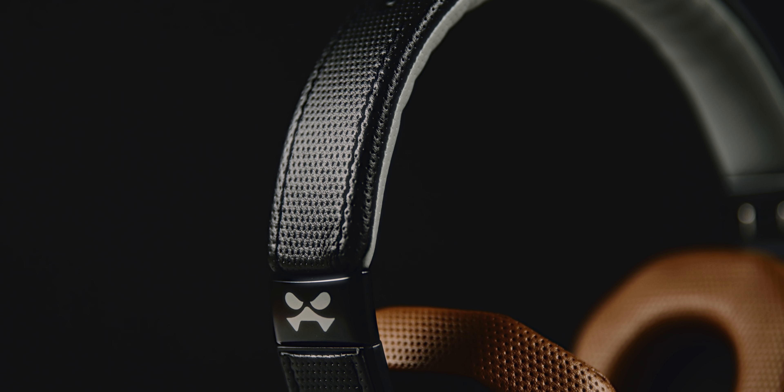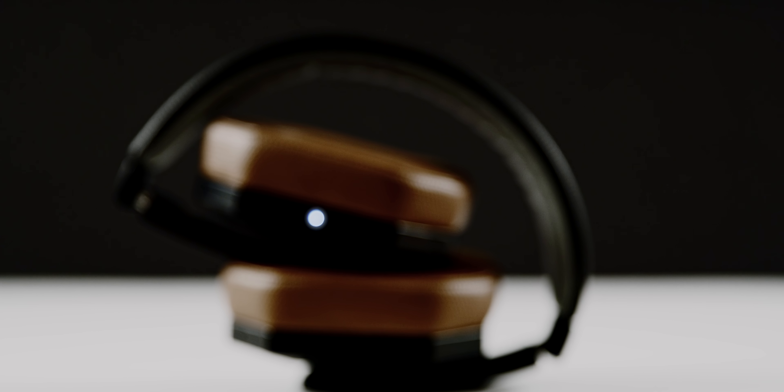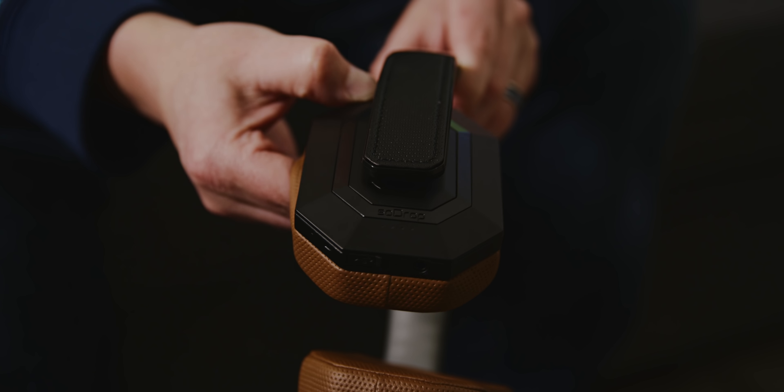Now let's go back to the SoDrop Pros. The design is similar to what we've grown to expect and like from Ghost Tech. The soft protein leather that coats the interior portion of the headband and also creates a nice cushion on the ear cups is extremely comfortable. It's also very durable for most everyday wear and tear. The stitching looks really nice, and there is great attention to detail. The SoDrop Pros are also collapsible, making them great for travel since they can be folded and thrown into the included carry bag.